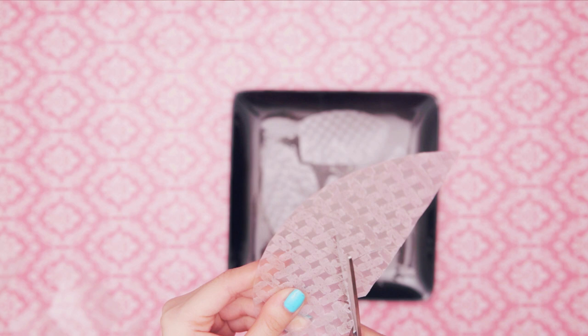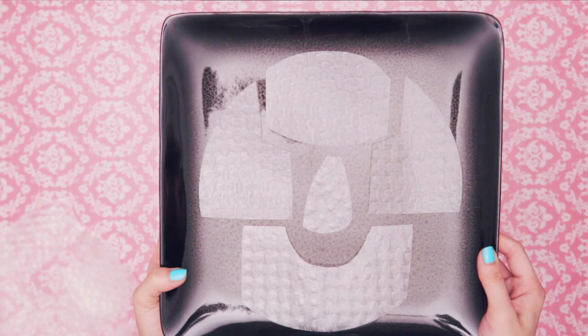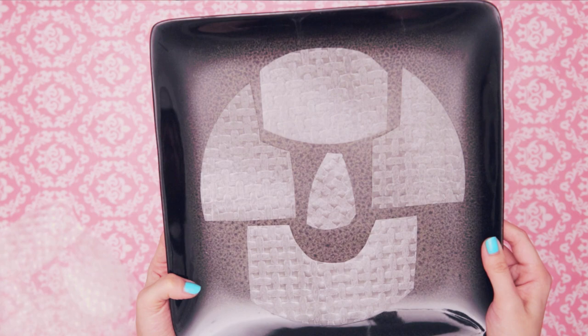When the mask is custom tailored for your face, it's going to feel so much more comfortable. Cutting this piece out so that it fits right under my mouth and not over it. Here it is — the complete rice mask.